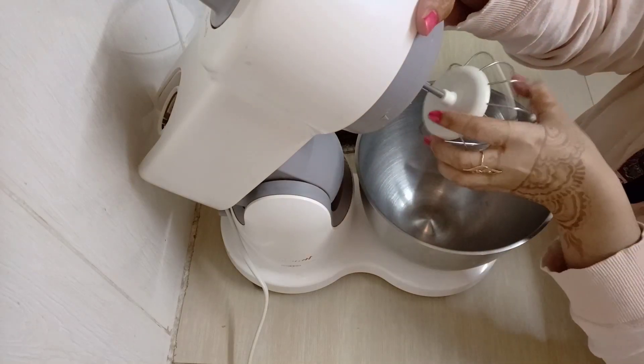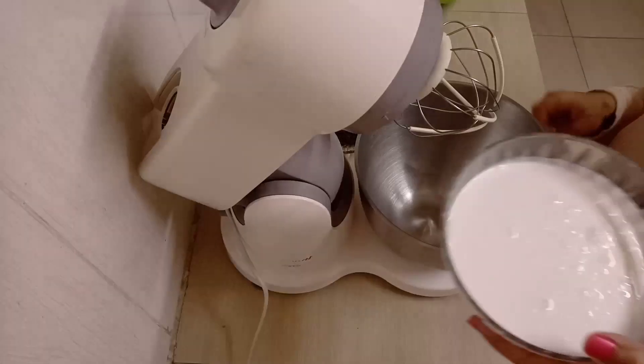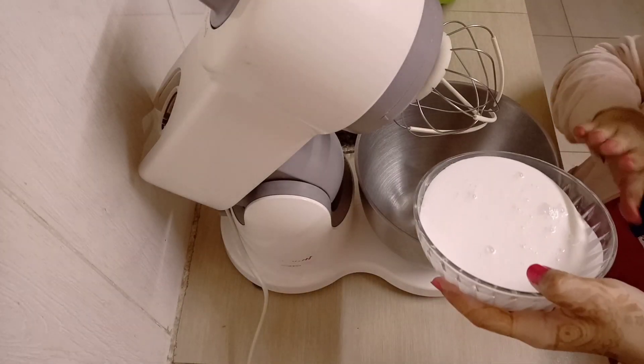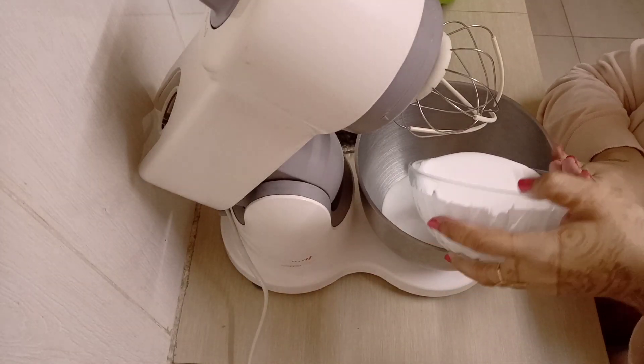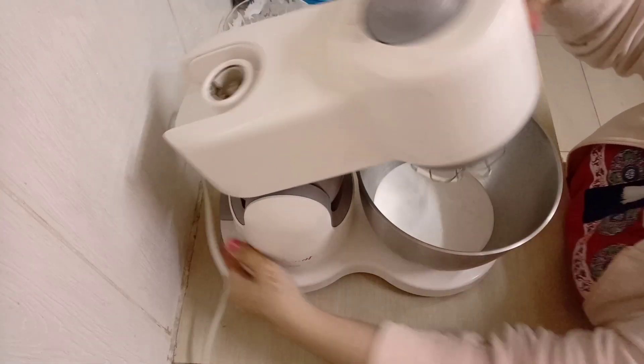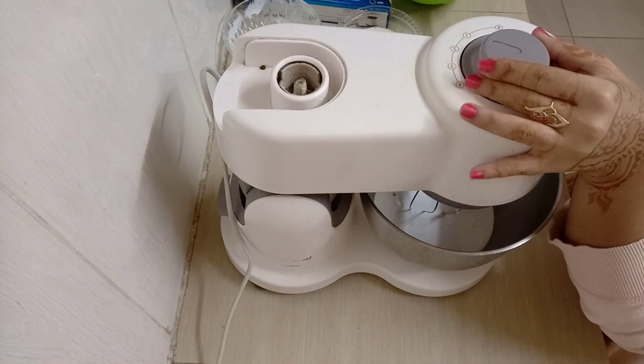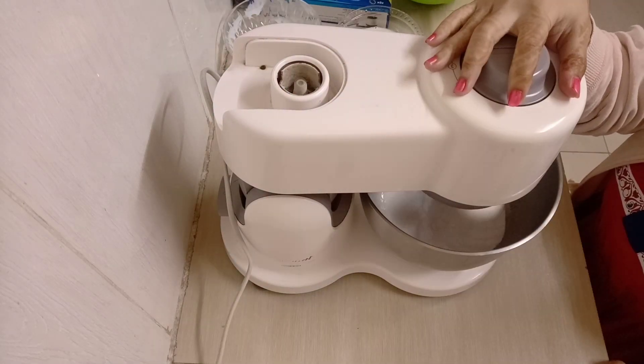For the first step, I'm going to put my whipping cream in the mixer and whip it. You can also use a normal hand mixer or a whisk — it doesn't have to be a stand mixer. A whisk can do the job as well. So I'm just going to mix this.